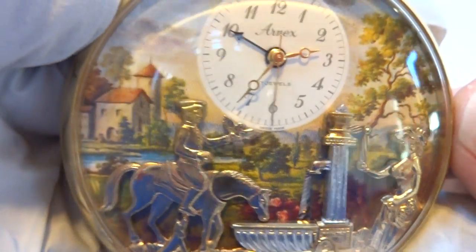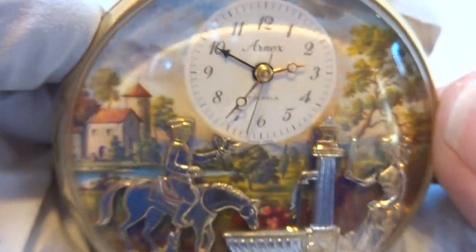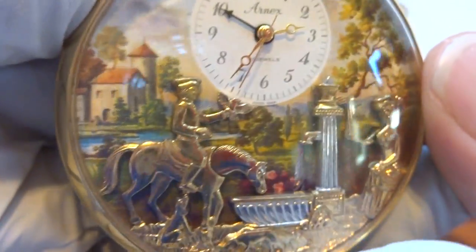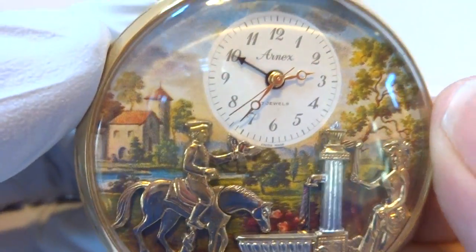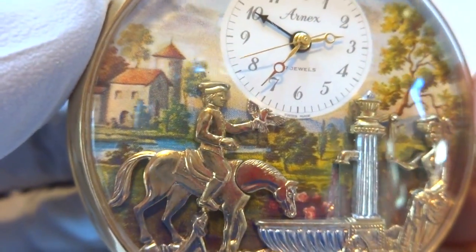Making a video to demonstrate this vintage Rouge Musical Automaton pocket alarm watch. This is referred to as the fountain scene, sometimes called the hunter scene.